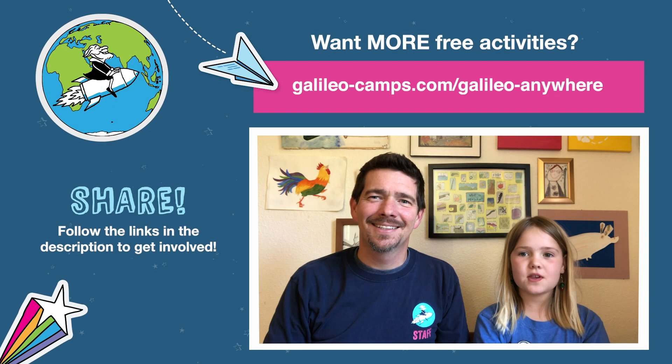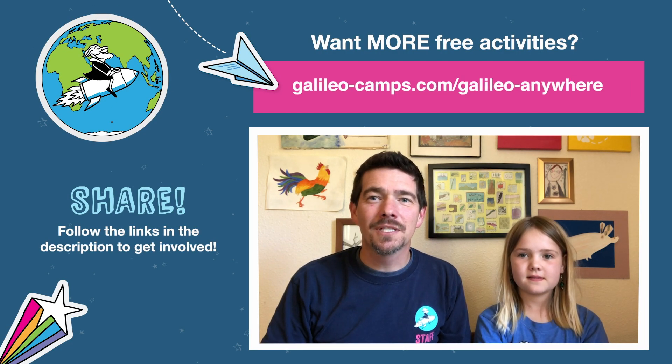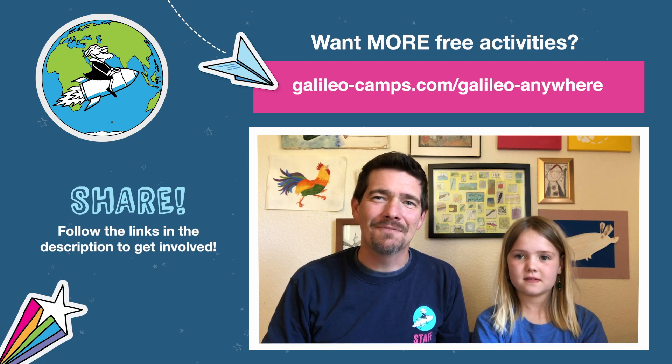Okay, that's it for this challenge! Thanks everyone for watching. We'd love to see what you created, so if you can take a picture or a video, go ahead and share it. Bye for now!